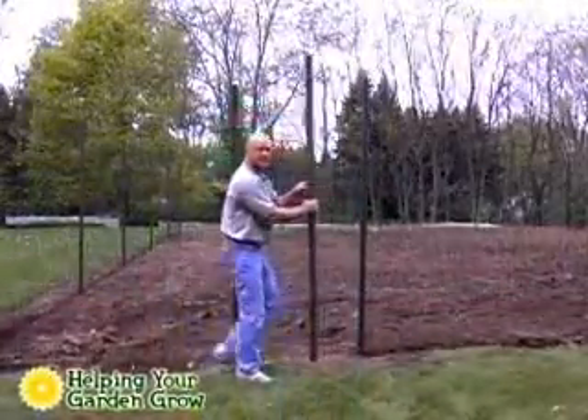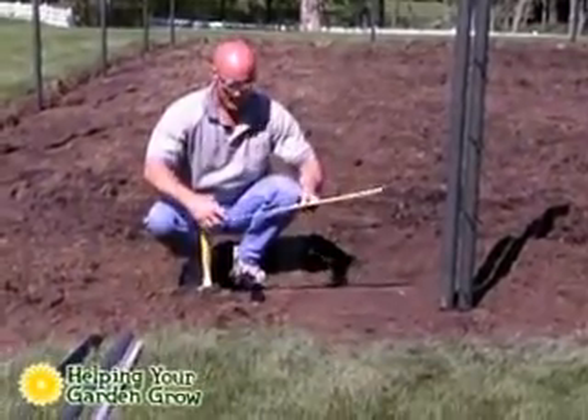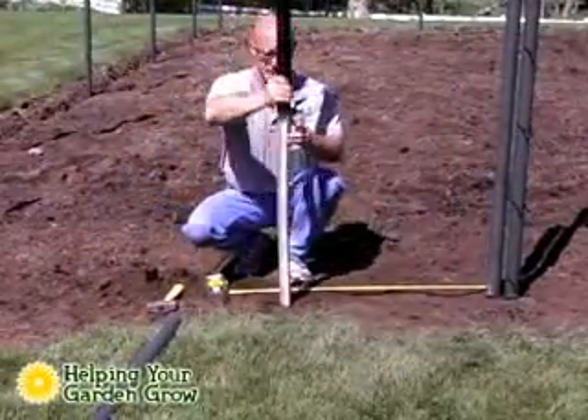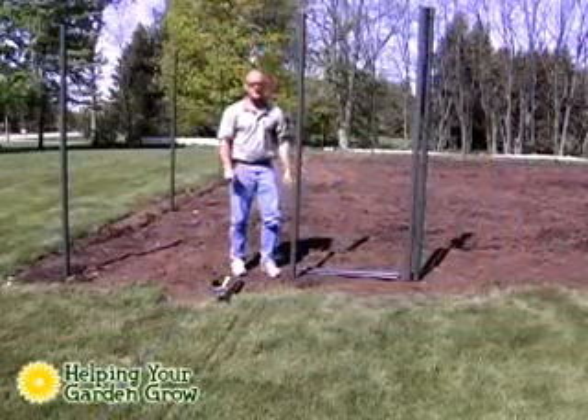This pole will be used to open the gate. Next, decide how big an opening you would like and install the second stake and post. We recommend at least three feet to allow easy access with a wheelbarrow.